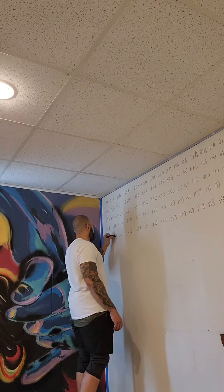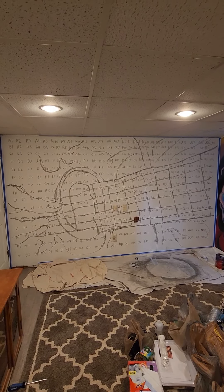I use washable chalk, which is easy to cover up with paint. Hopefully this process can help you. Let me know if you guys have any questions, and see you next time.